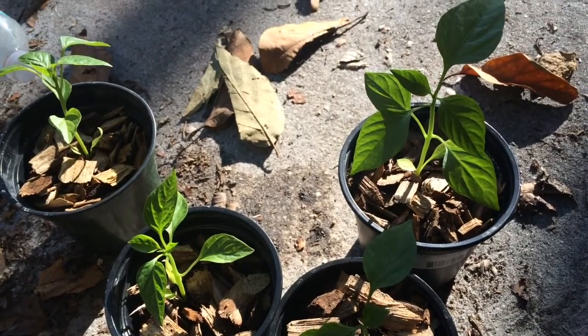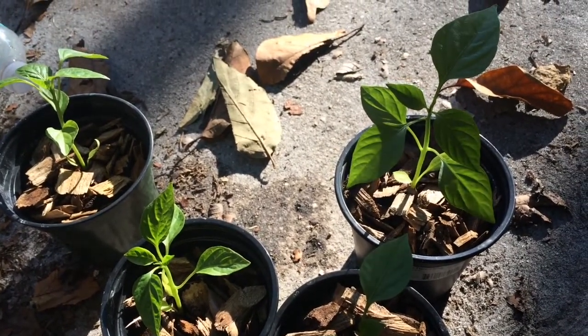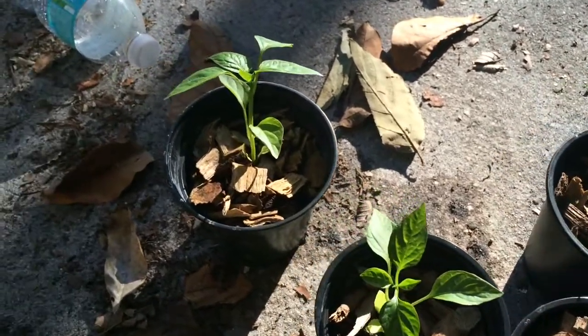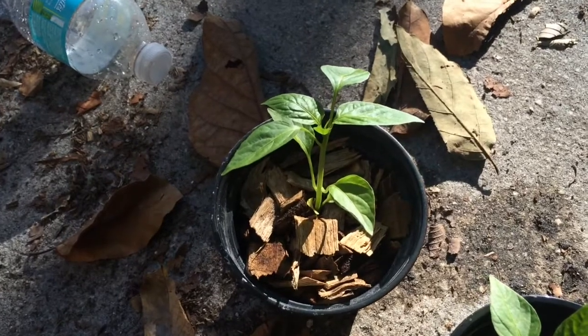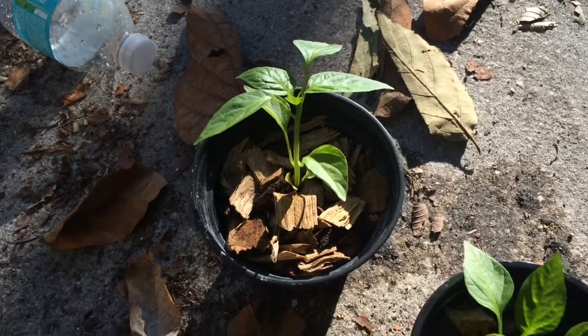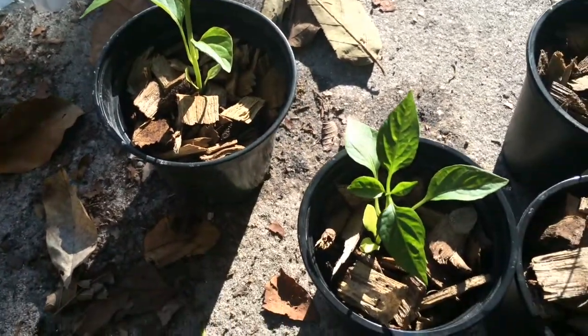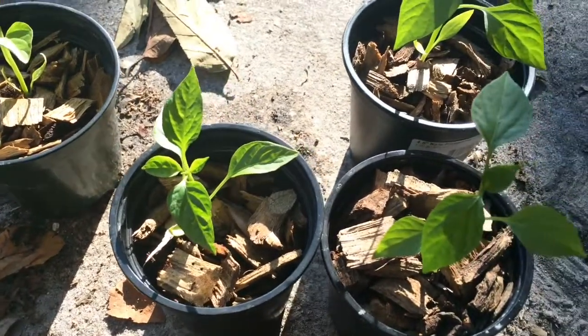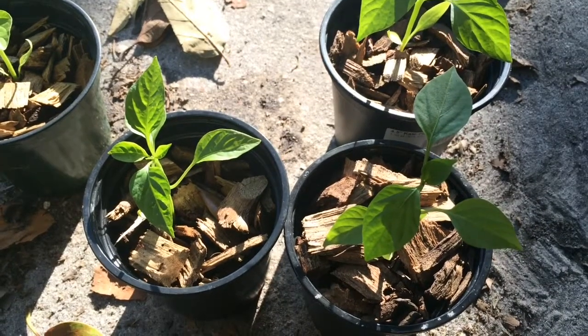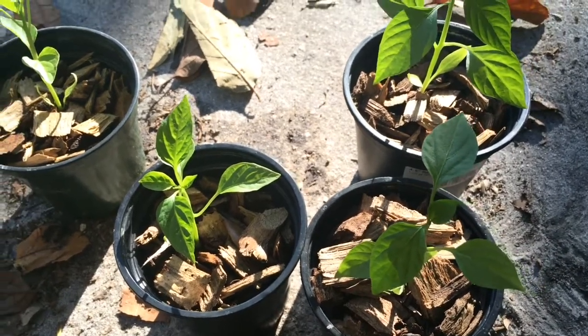I got them just growing in some sandy soil — some Florida sandy soil — and some wood chips, just some mulch on top. Nothing crazy. Just the stuff I made around the house. I didn't buy anything.